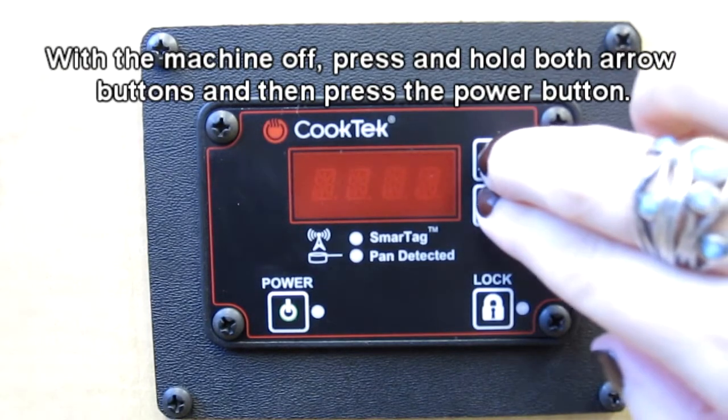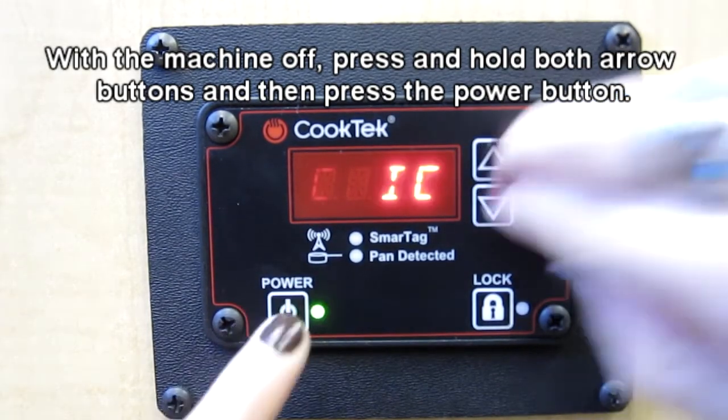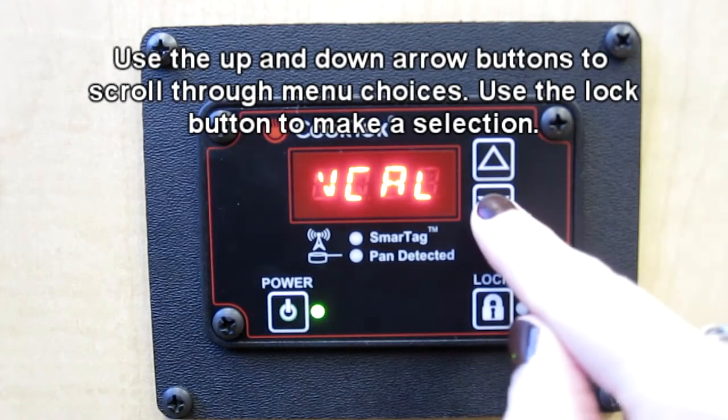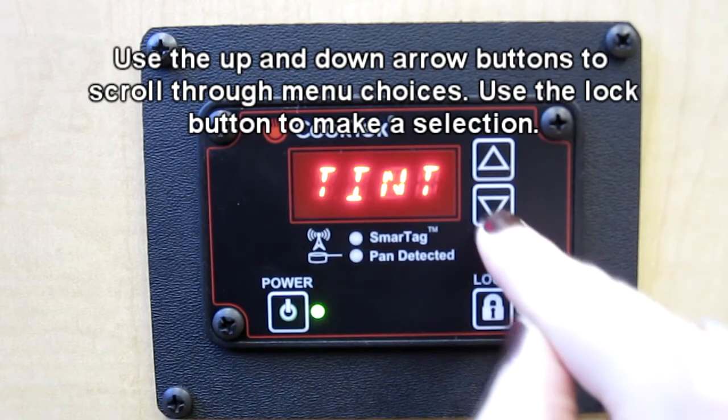While the machine is off, press and hold both the up and down arrows and then the power button. This will grant you access to the options menu. Once in this menu, use the up and down arrows to scroll through menu choices and the lock button to select your choice.